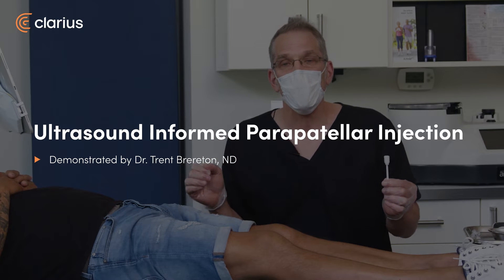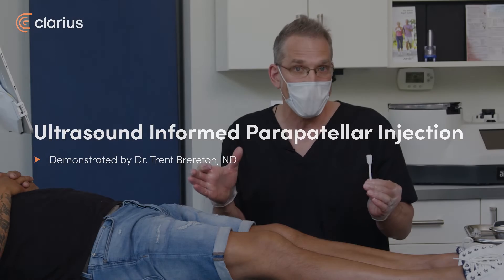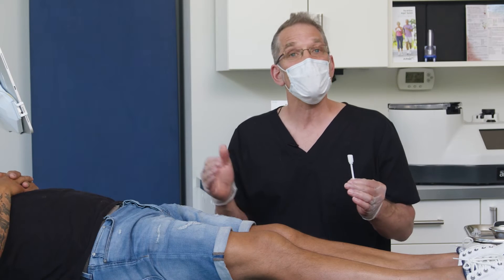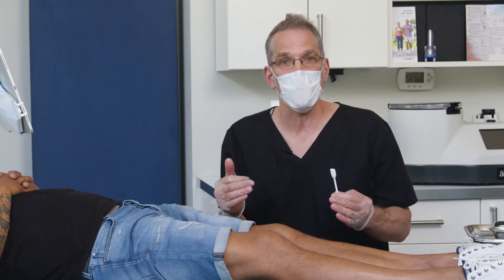Hi, my name is Trent Brereton. I'm an artopathic doctor in Cranbrook and I'm here with Rico who has bilateral knee pain. We suspect osteoarthritis and he's responded well in the past to Duralane. So today he's getting bilateral Duralane injections.